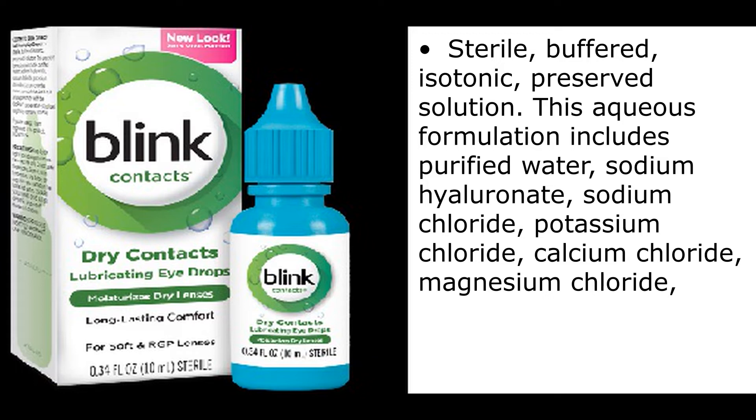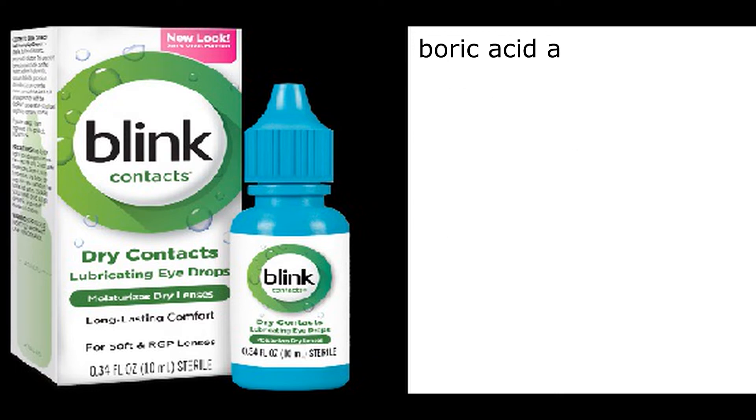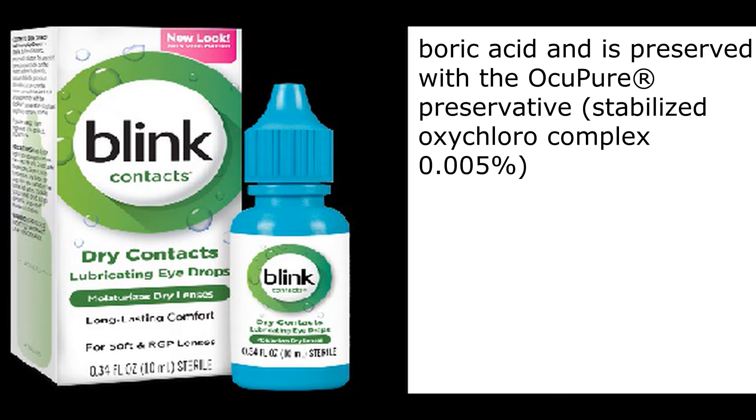This aqueous formulation includes purified water, sodium hyaluronate, sodium chloride, potassium chloride, calcium chloride, magnesium chloride, boric acid, and is preserved with the AccuPure Preservative — Stabilized Oxychloro Complex 0.005%.